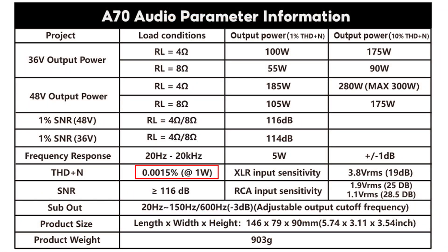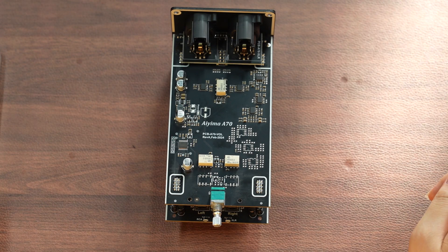The A70 has a distortion rate of 0.0015%, showcasing its excellent quality and precision in audio performance. Signal-to-noise ratio (SNR) is greater than or equal to 116 dB. This high SNR ensures that the A70 effectively reduces background noise, maintaining clear, high-fidelity audio reproduction, capturing subtle details and nuances in music without interference from unnecessary noise.